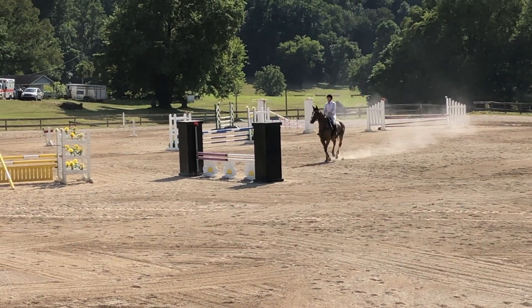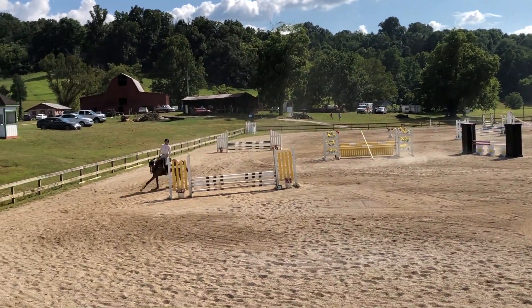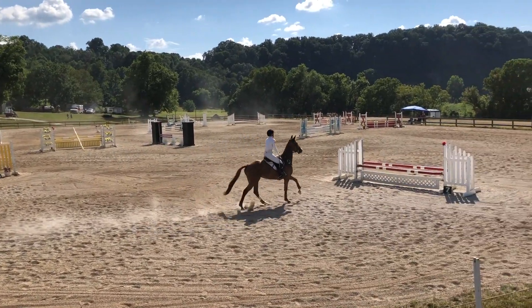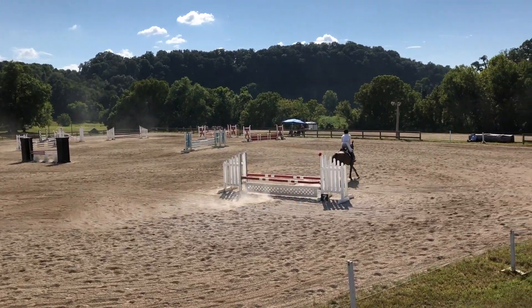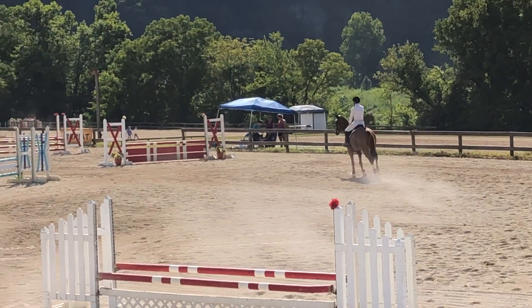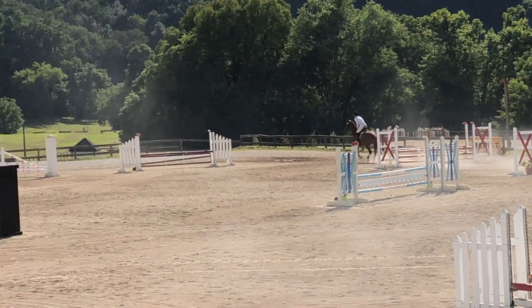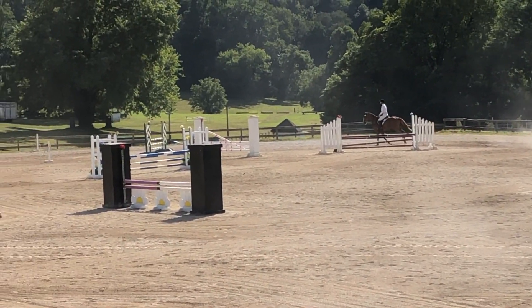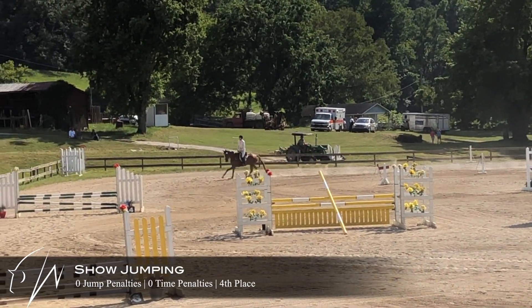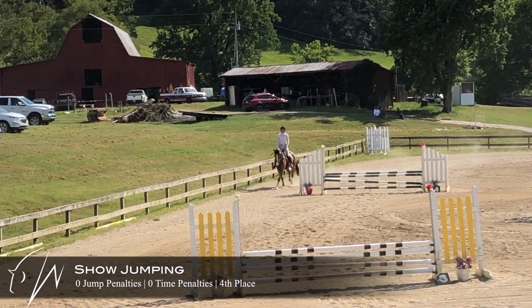Now I'm going to balance to this fence — making sure I'm behind him so he sees it. He jumps that very nicely and we get our lead change. Tracking left, balancing through the turn. Jumped that really well. Balancing now for the two-stride — I'm going to hold my shoulders. He really jumps well from the base. Got to balance again for the last fence. Really happy with our show jumping round. He's proving to be a pretty fun horse to ride.